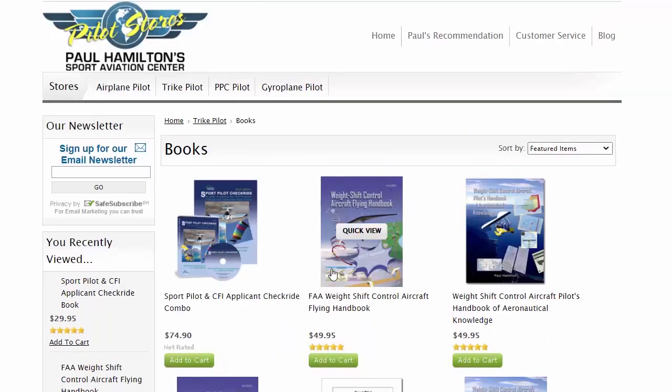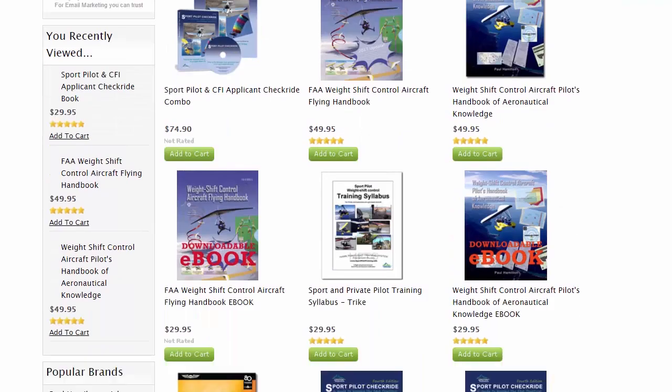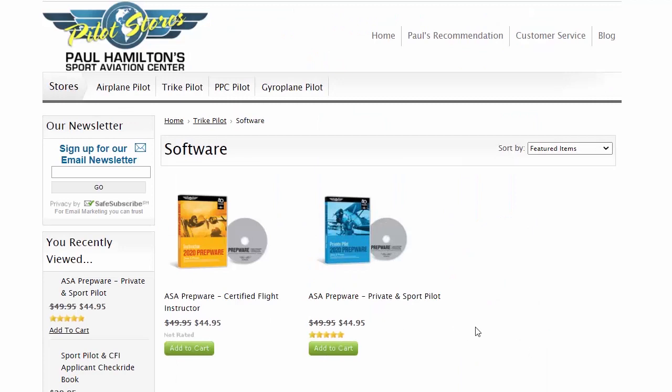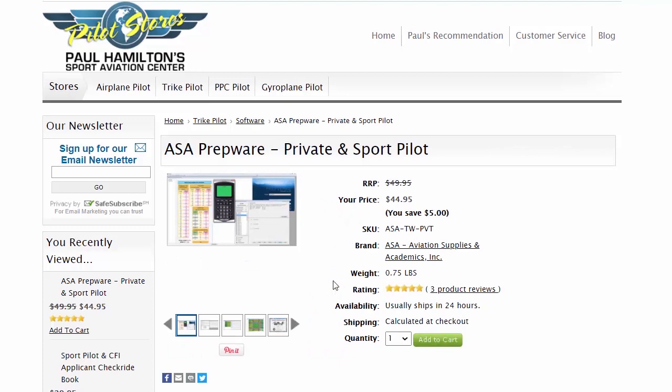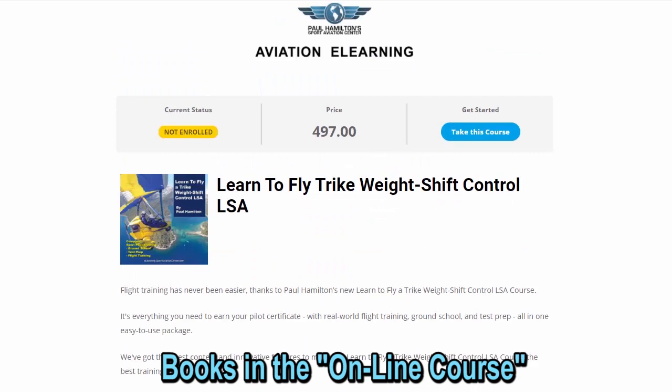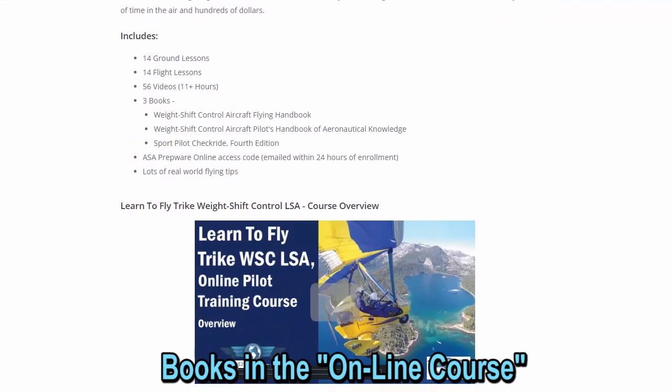As we go into our books, you can get the paper books and we've also got ebooks. Also note that for the test prep books, there's the online prepware — it's the same as the book only it's got practice questions just like taking the FAA knowledge test. All those books are also available in our online courses with no paper needed.